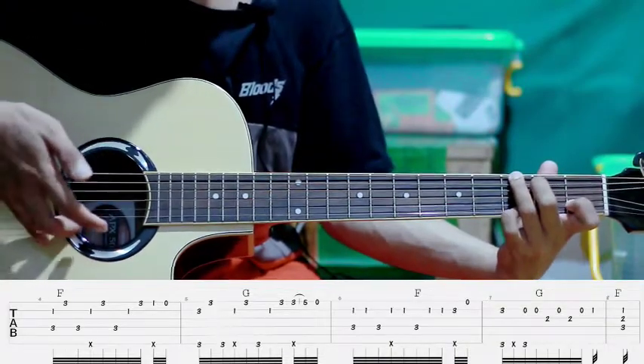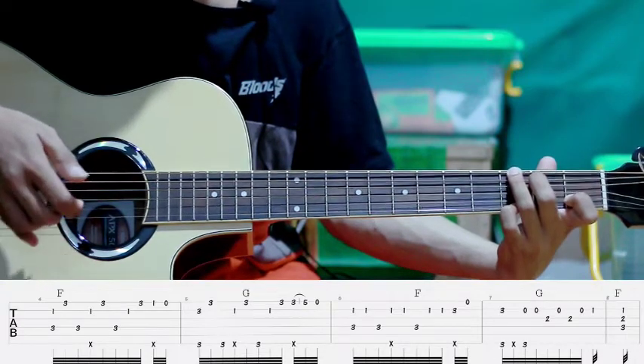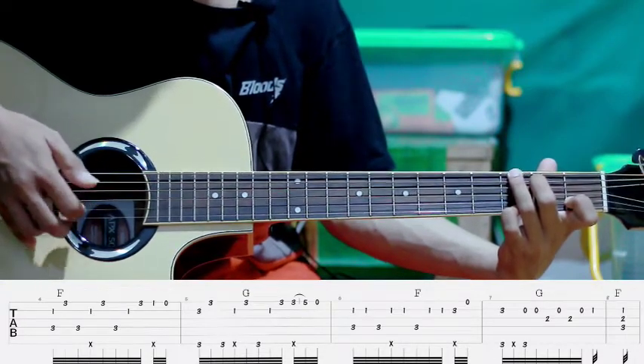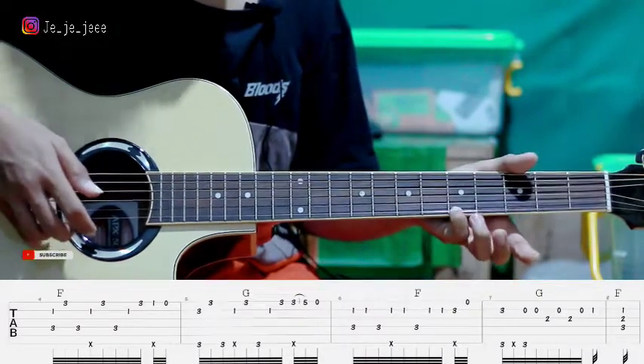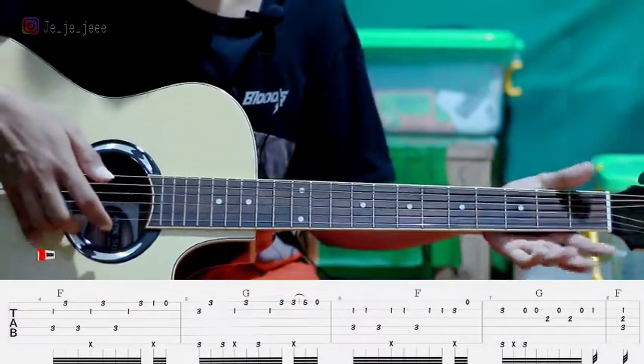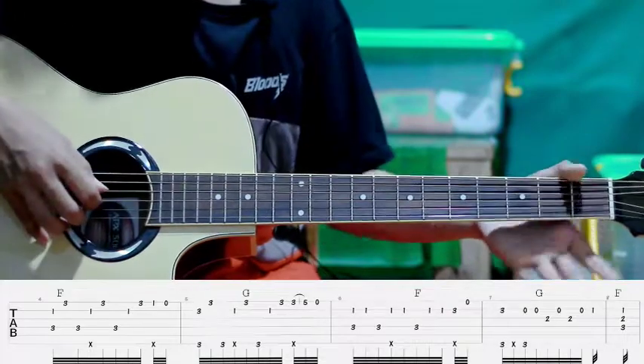Setelah itu kita petik lagi senar ke satu flat ketiga, jadi satu, dua, satu. Kemudian slide ke flat kelima. Setelah itu petik lagi senar pertama tanpa kita tekan, terus pindah ke F lagi.